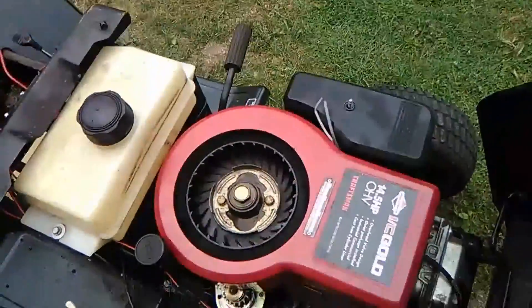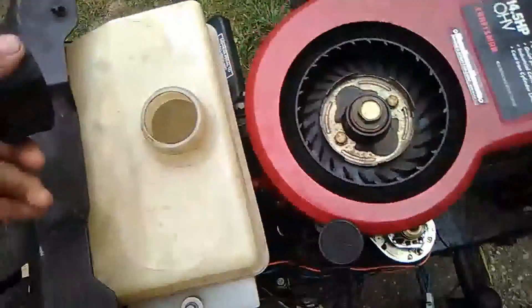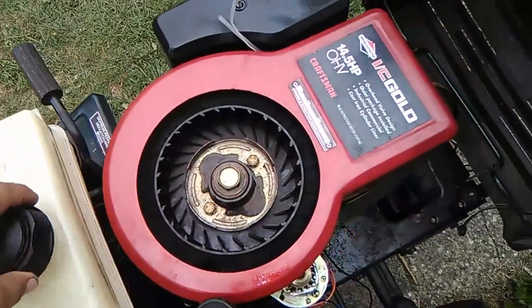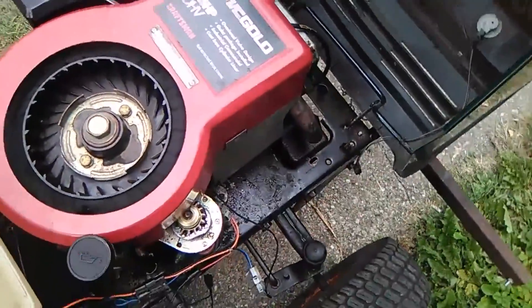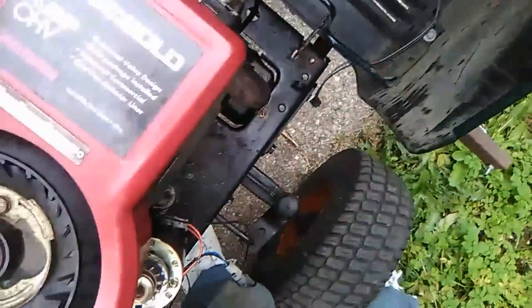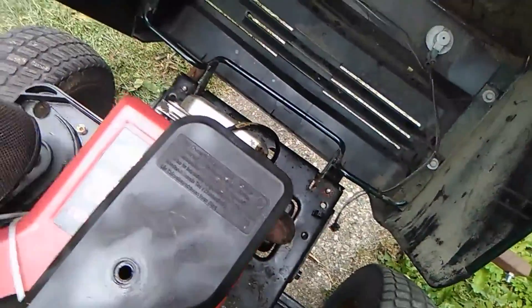This thing is kind of like a moody teenager — not much gas, can't really start up for you right now. I love that smell of gas. Here is the air filter.